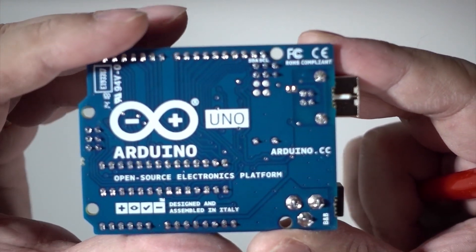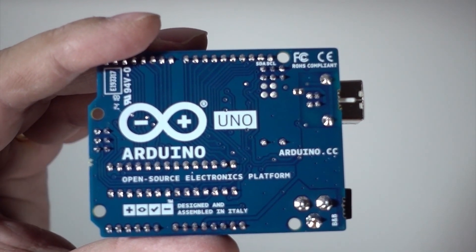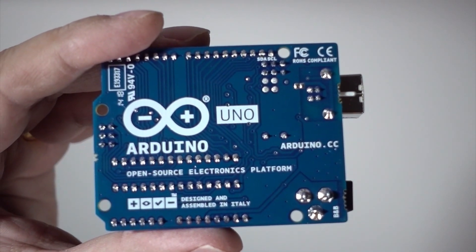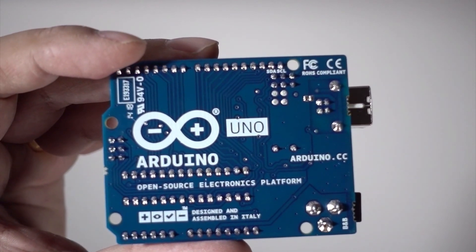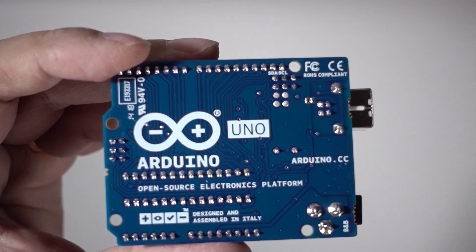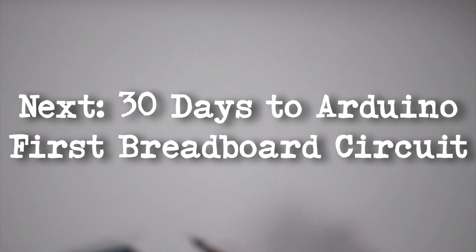As you can see on the back, there's some printing here — it says it's designed and assembled in Italy, and it's open source hardware. So when people say it's a clone or a knockoff, don't listen to them, because it's open source.